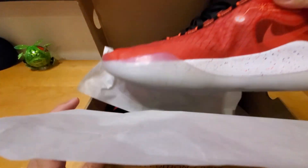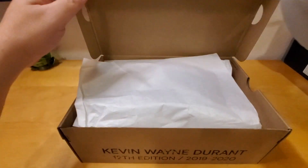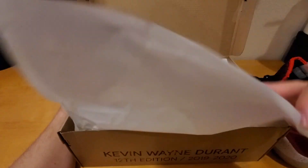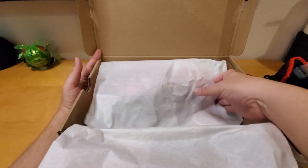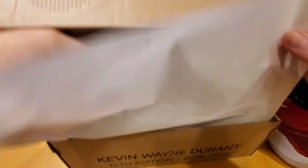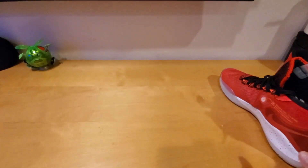If you're new to my channel and haven't hit the subscribe button, please consider hitting it. If you like this video, please smash the like button and don't forget to share. If you have any comments, just leave them below. Inside the box it's just regular white paper — let's put this aside and I'll show you the shoe.